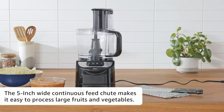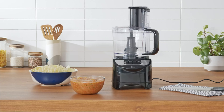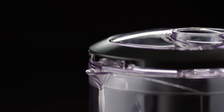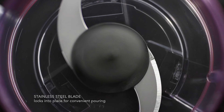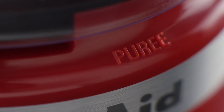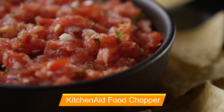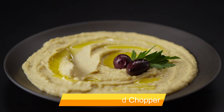Our ninth selection is the Oster Total Prep, a user-friendly option that stands out from the rest. This sleek black model comes with an S-shaped chopping blade, a dough blade, and a reversible shredding and slicing disc. The lid and feed tube are straightforward to assemble, and all parts and accessories can be easily cleaned in the dishwasher. During our tests, it excelled at processing diced onions and shredded carrots, although it bruised parsley slightly when mincing.